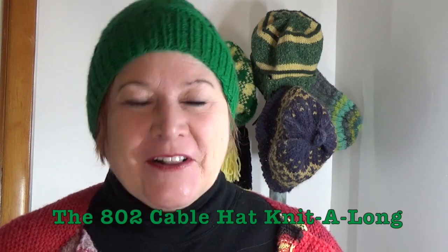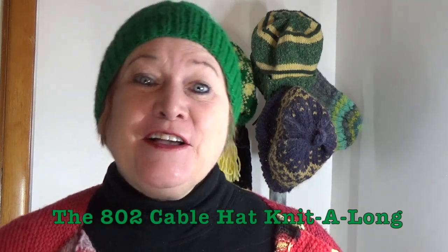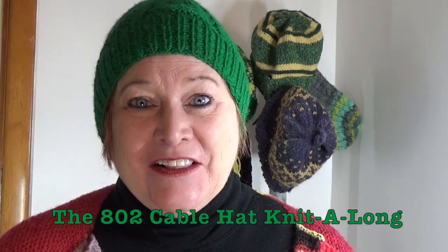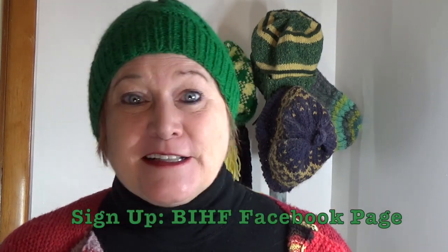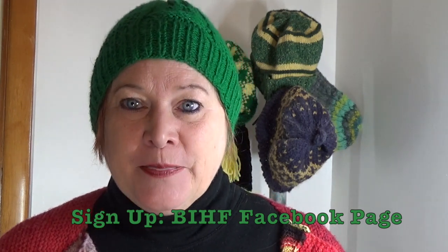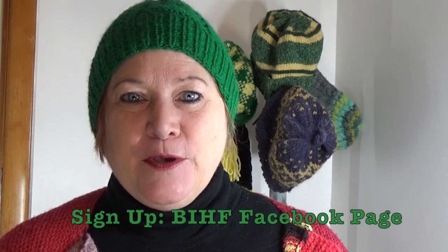Hello and welcome to the Burlington Irish Heritage Festival's Vermont Knitted Hat Company 802 Cable Hat Knit Along. A knit along is a chance for lots of us to sign up to knit the same project at the same time so that we can share information, post pictures of our progress, post questions and get answers from the designer and from other people knitting the same project. It's just a fun way to have some community around a particular knitted project.